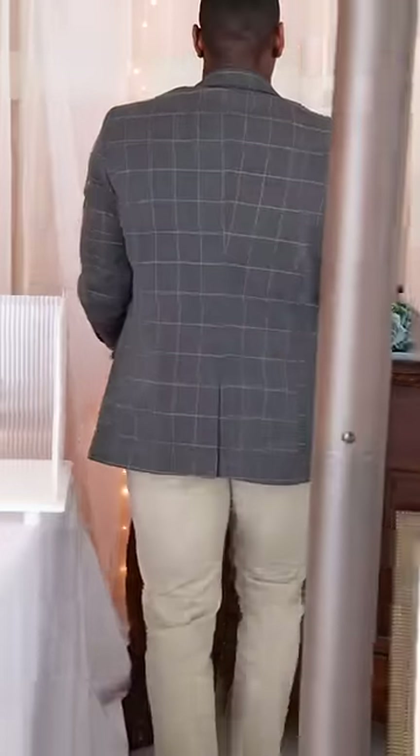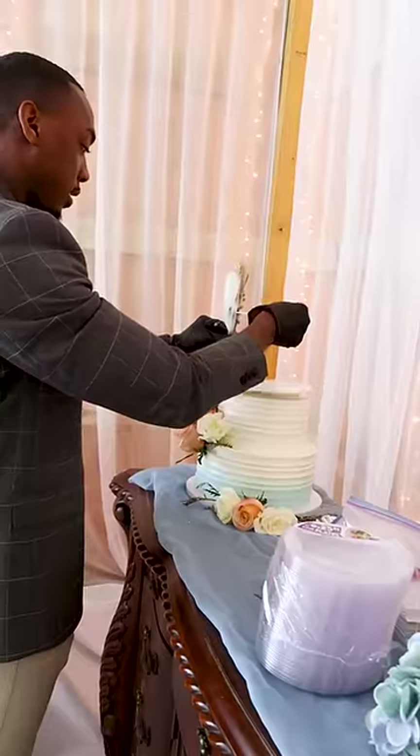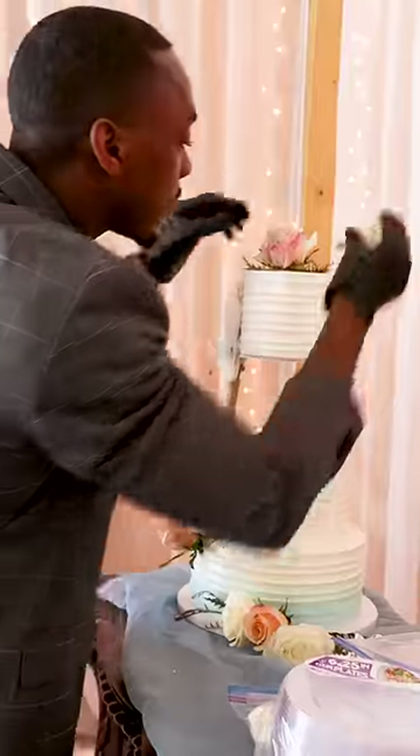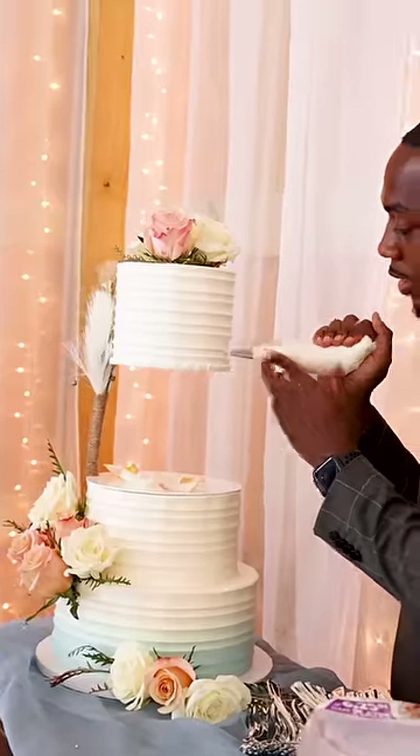Now it's time to set the cake up, adding the floral arrangement I made. This is a floating tier wedding cake, so I'm adding the stand which I decorated, then adding the very top tier, and lastly adding more flowers at the top with the finishing touches. And that's the wedding cake complete.